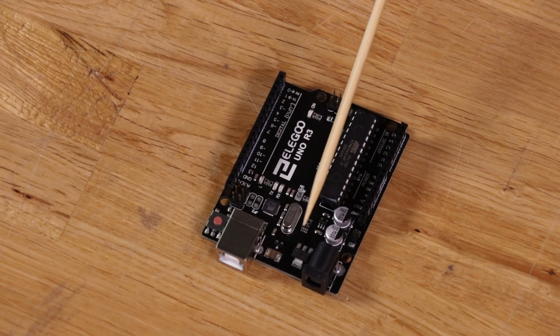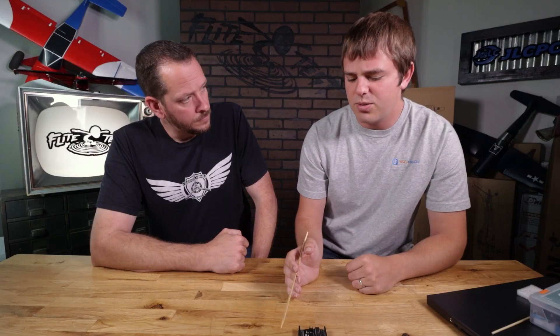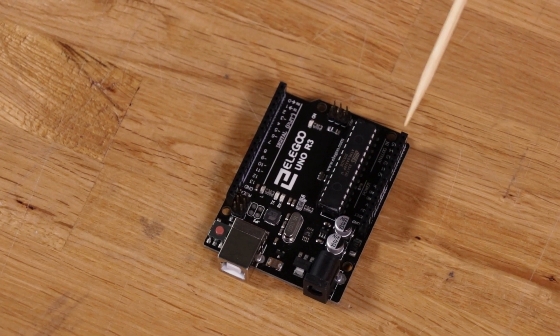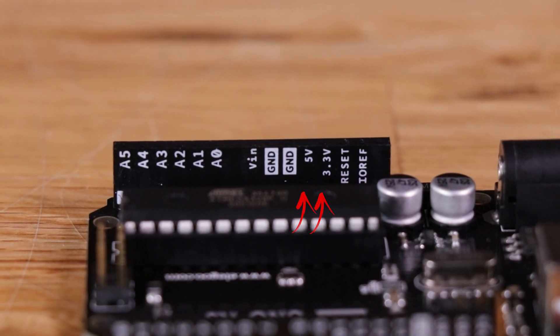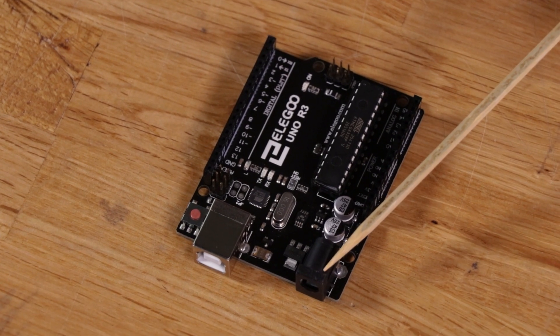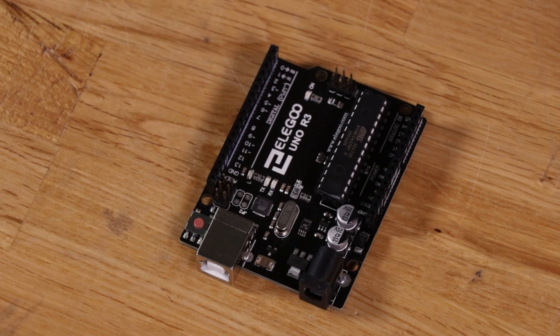Beyond that, it also has a power regulator. The input voltage is around 7 to 12 volts. The regulator creates both 3.3 and 5 volts, available on these output pins right here. So if you put 12 volts into the input, you're still going to get 3.3 and 5 volts out. That's useful for powering external things.